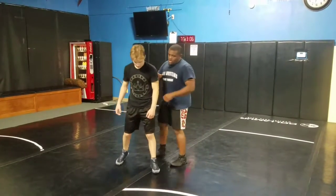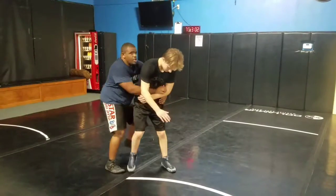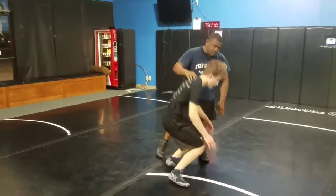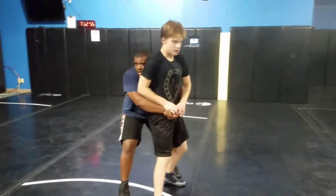So what it is — say somehow I get behind my opponent, either like a gut runner, or say if he's down from the non-fours and he manages to come up, I lock my hands right here.